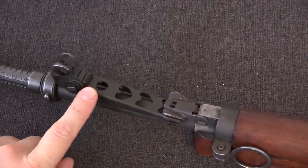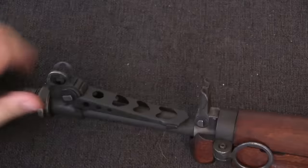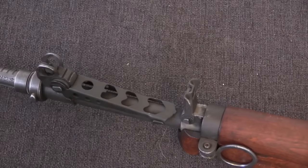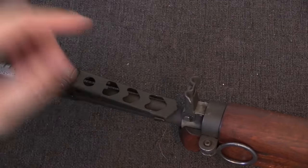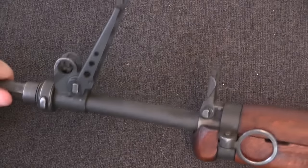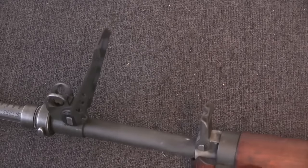This is your rear sight for using rifle grenades — you line it up with the tip of the grenade to aim it. You'll notice you can't lift this up while the gas cutoff lever is down, which is convenient because that lever is the gas cutoff. When this sight is lifted up, the gas is cut off and the rifle now operates as a single-shot, manually operated gun. That means when you fire a rifle grenade you're not putting all this force on the operating system. The two positions correspond to direct fire, typically anti-tank grenades, or indirect fire, typically anti-personnel grenades.